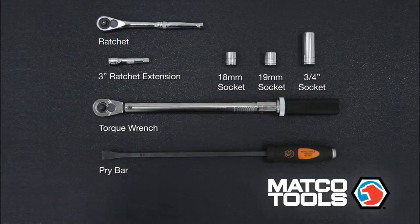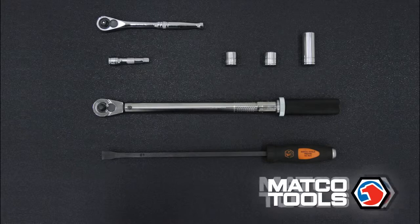First, let's go over the tools necessary for the install. You will need a ratchet, a 3 inch extension, an 18mm socket, a 19mm socket, a 3/4 inch socket, a torque wrench, and a pry bar.